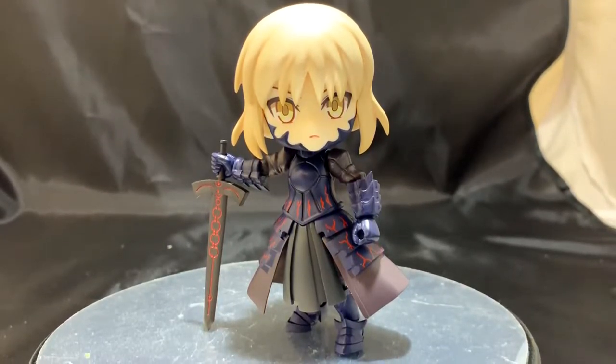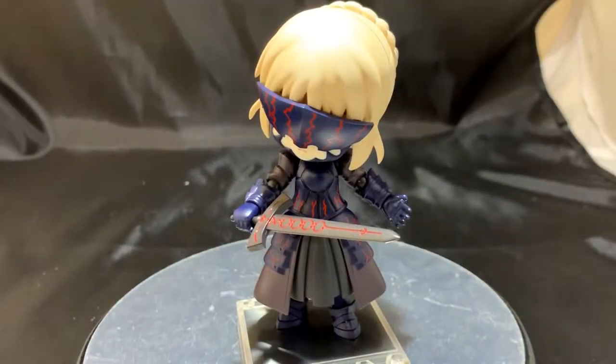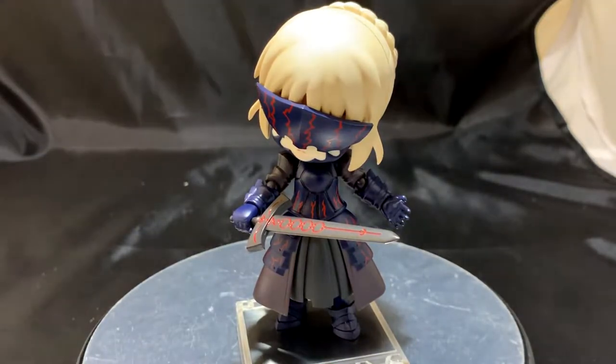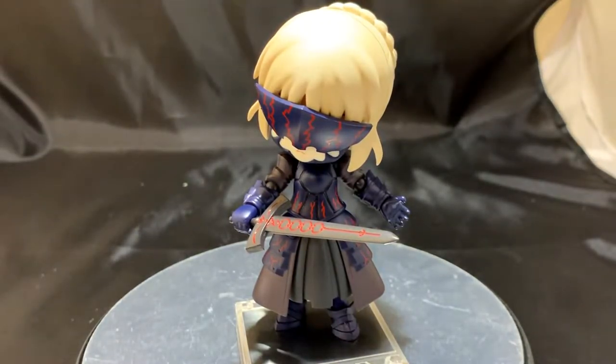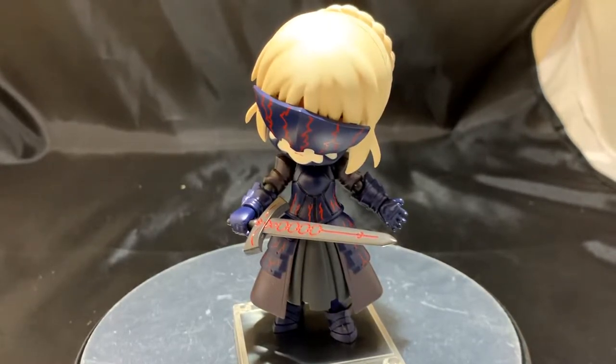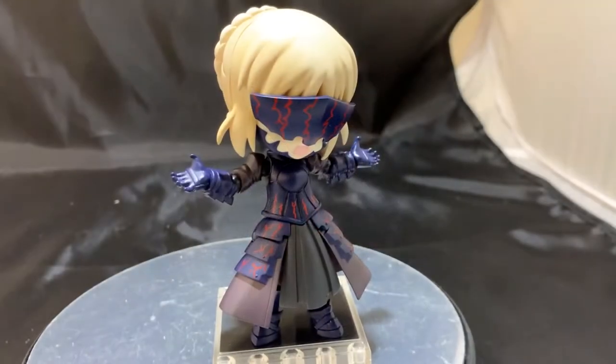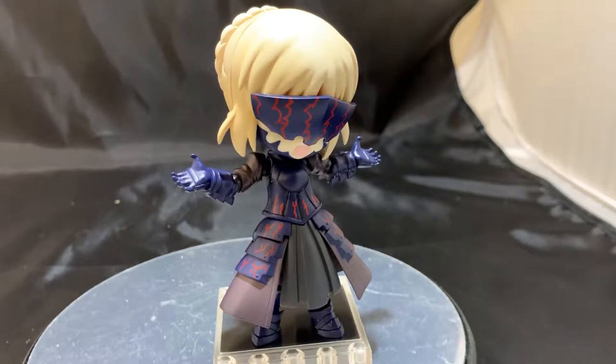The altar version of Altria Pendragon, aka King Arthur, with imposing black armor, is recreated in stunning detail, and the figure comes with a variety of extra parts, allowing you to display her in a range of dynamic scenes and poses. This Q-Posh comes with interchangeable hair parts, allowing you to display her with or without her visor to recreate her appearance in Stage 1 or Stage 2 from the game.